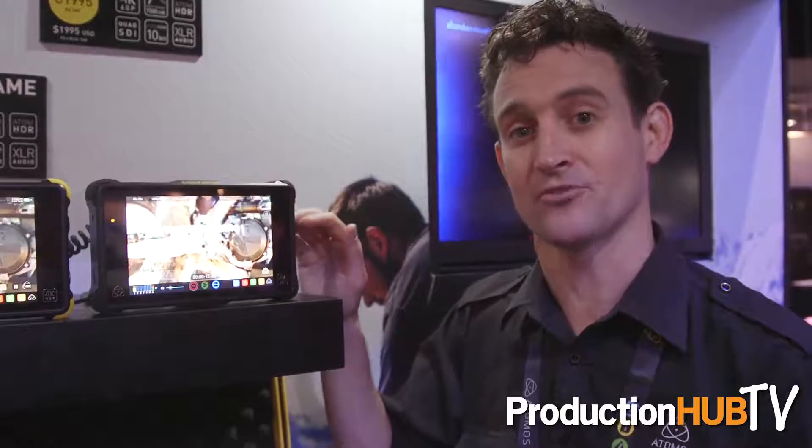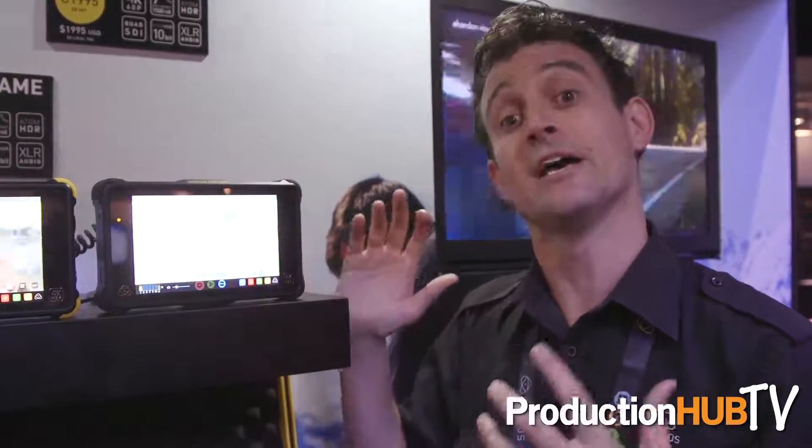And that means for ARRI users that instead of using SXS cards that cost $1,700 for a 256 gig card, you're now using an SSD for around $100. So there are huge media savings that you can get from these high-end cinema cameras, let alone the monitoring advantages you get from using a 10-plus stop Atom HDR engine.